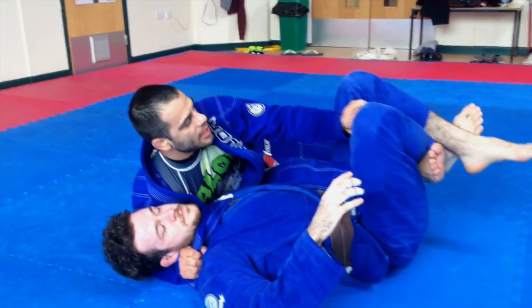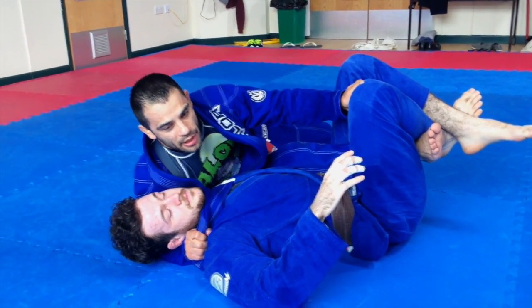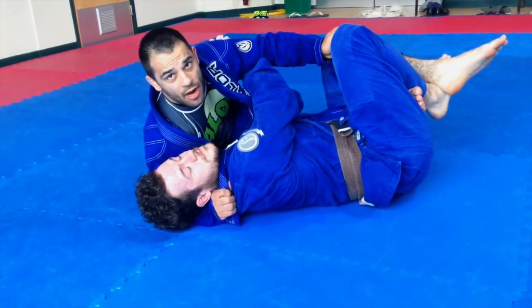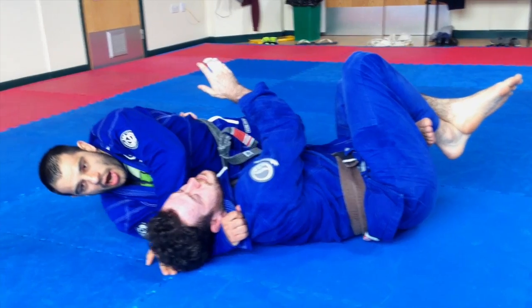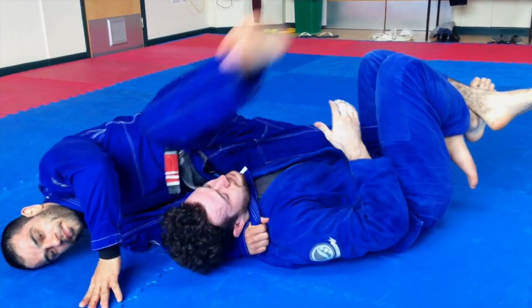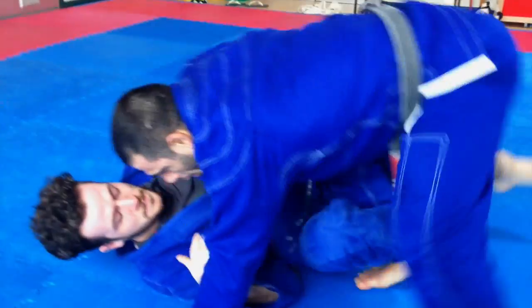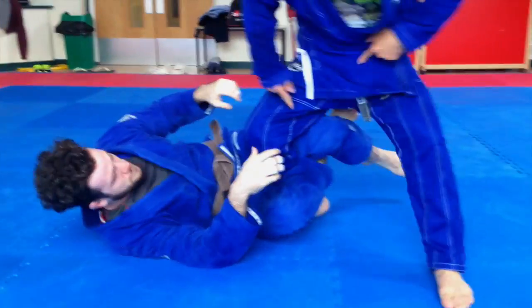Now I'm here holding the trousers, waiting for him to try to hug me a little bit and get a little more distance. Then this hand is going to come, I go behind there, pass my leg — and bye-bye. That's the finish.